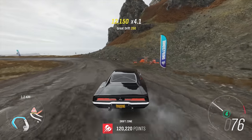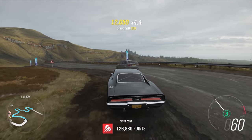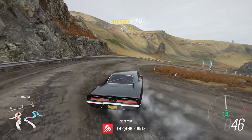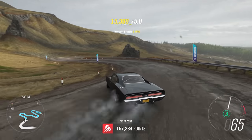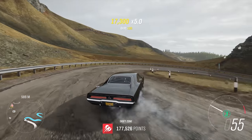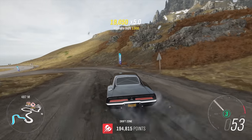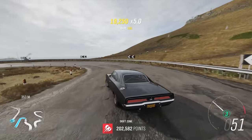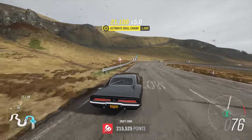Oh my god. Even in 4th, I'm able to send this thing sideways. It has so much torque. I think it has well over 1,000 newton meters of torque. Beautiful car. I adore this thing. I'm pretty sure the Fast and the Furious is what got me to love Chargers. Because the one in that movie, in the first one especially, oh my god, it's beautiful. It's almost identical to this thing. I mean, I can't really say anything else - it's literally almost identical to this car.